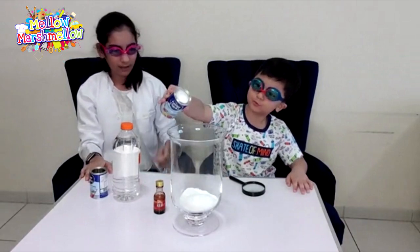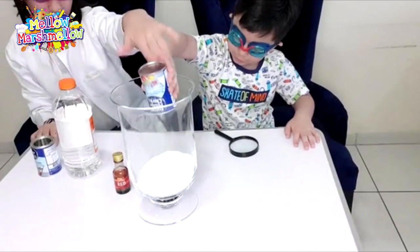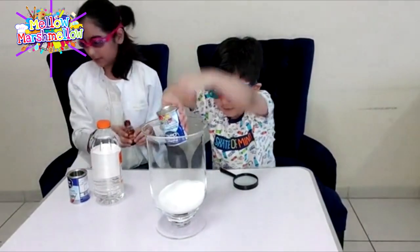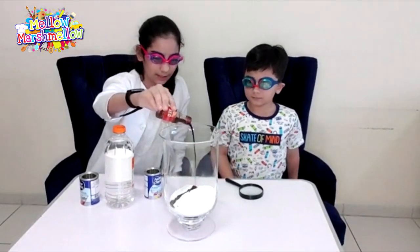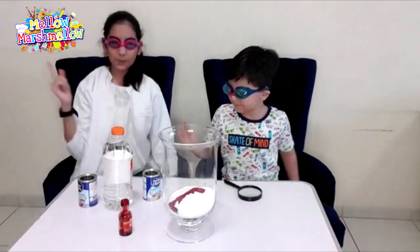Now the next one — put it in. Now I will add all of the food coloring. We need a spoon to mix this up so it will become a proper red color.